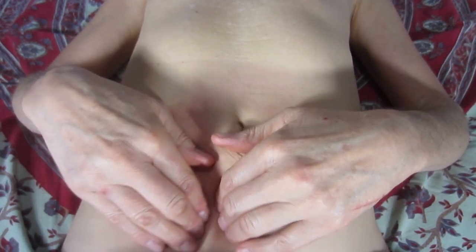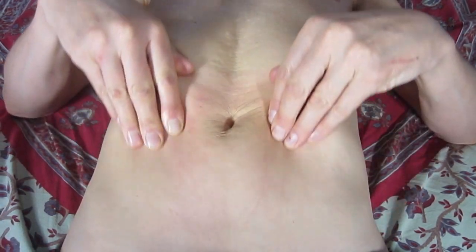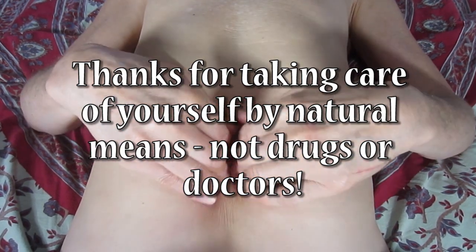That's the Achy Breaky Heart song, just in case you didn't recognize it. Wherever it's sore, work it baby.